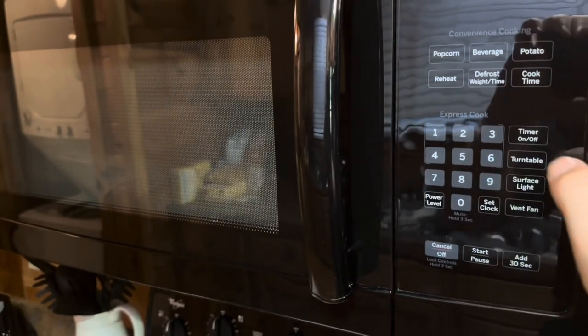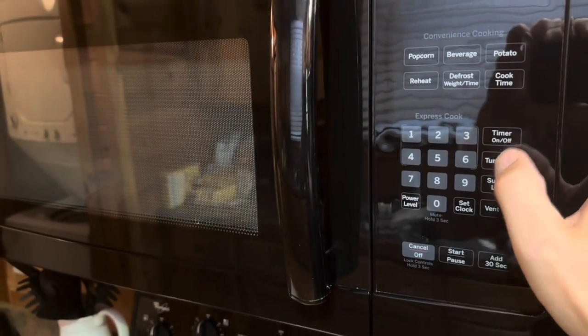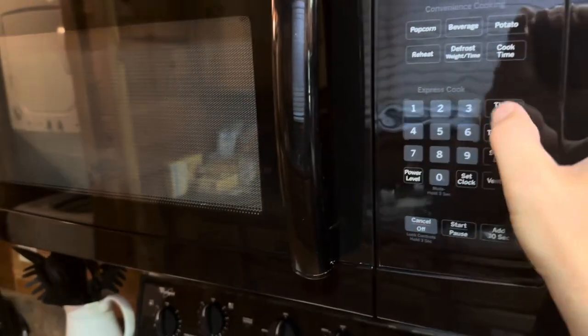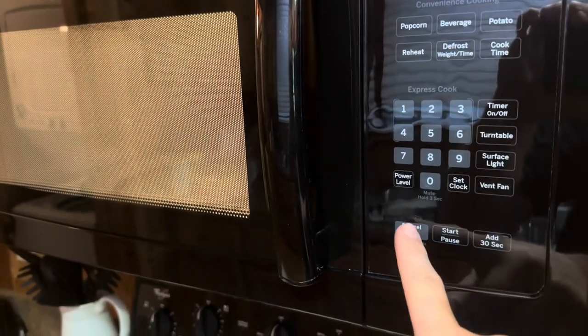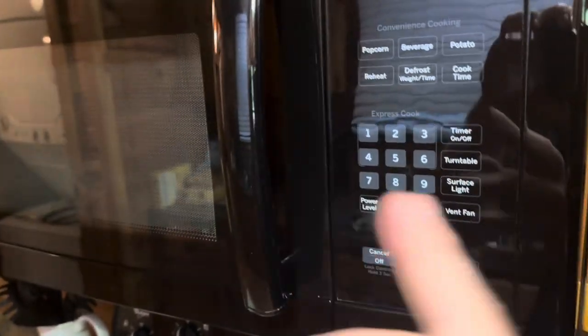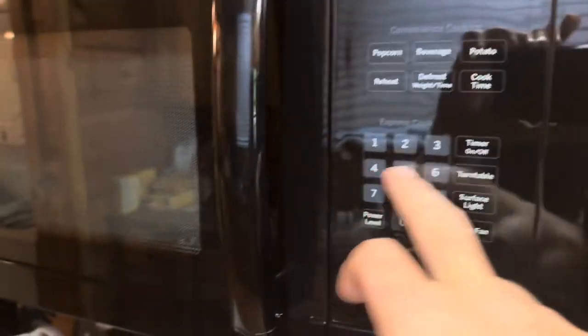This one also comes with a timer so you can set a timer for this specific model. And then of course it has the add 30 second button to power it up and run for 30 seconds if you don't want to use any of the express cook options.